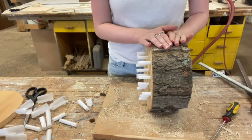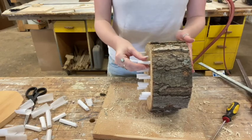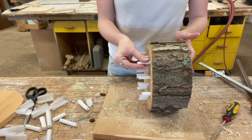These parchment tubes are also helpful so you don't have to re-drill the holes every season. You can just clean it out by removing the parchment and replacing them.